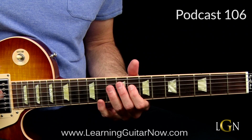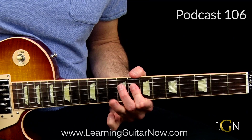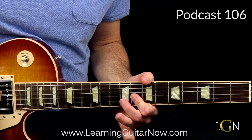Hammer on 8 to 10 on the D string, then 8 on the G string, pull off 10 to 8 on the G string, and then hit the 8th fret again. That part slowly ends on the 10th fret. It's the classic Dickey Betts style move.